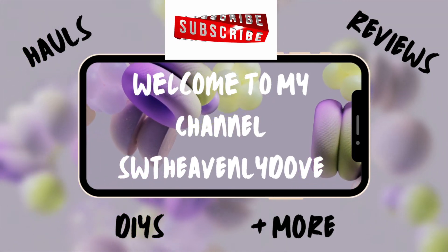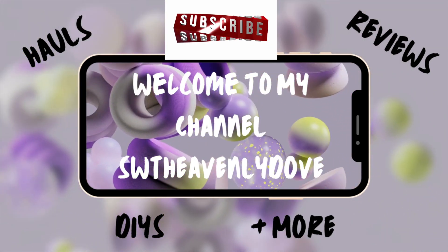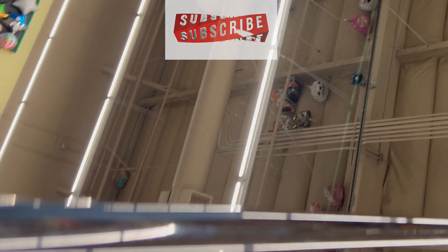Hello and welcome new and old subscribers. If you are a visitor, subscribe now. And if this is your first time, I'm thrilled that you're here. Let's get this Dollar Tree haul started.